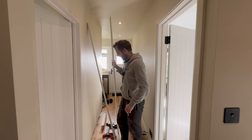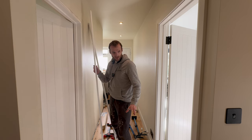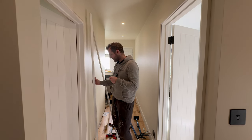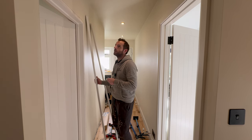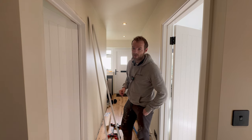We're going on to fitting some architrave now. As we've seen in previous videos, we laid all the engineered flooring in the kitchen all the way through to the front door. I'm going to give you a few tips and tricks that I tend to follow to get a nice finish.